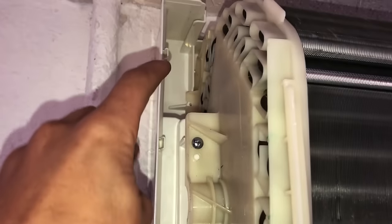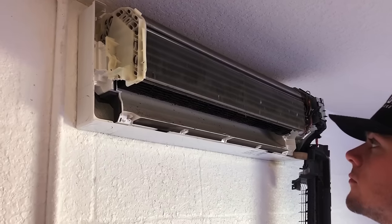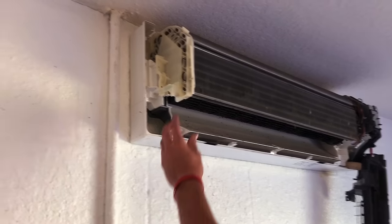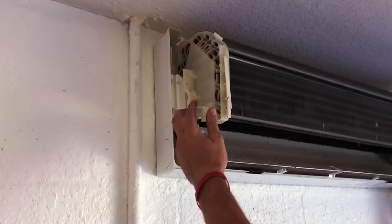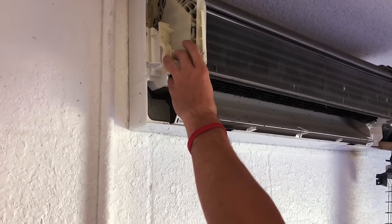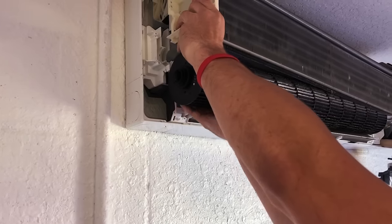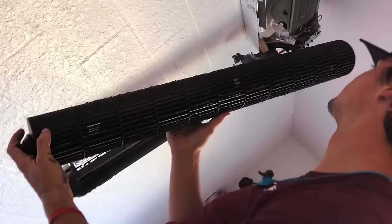Next, remove the screws on the left-hand side in order to allow the coil to slide forward so you can get access to pull the blower wheel out. This part takes some finesse and gentleness, but you can generally lift up and then towards you in order to pull the coil far enough forward that the blower wheel can be accessed without needing to do any major surgery to the equipment.